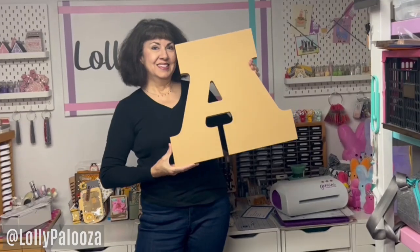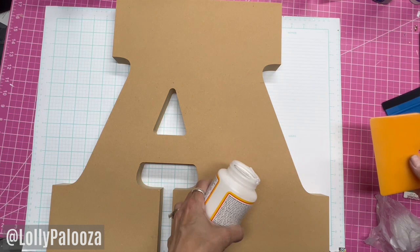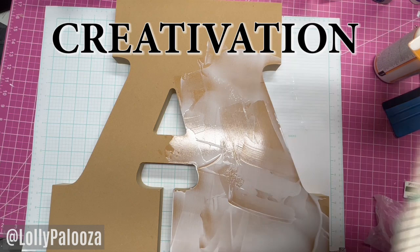This super fun letter by Craft Cuts is 18 inches tall. I'm going to decorate it using Mod Podge and cardstock from Simple Stories called Noteworthy. This letter is going to be part of a big project by other crafters to spell the word Creativation, and we are going to have it on display at Creativation this year.